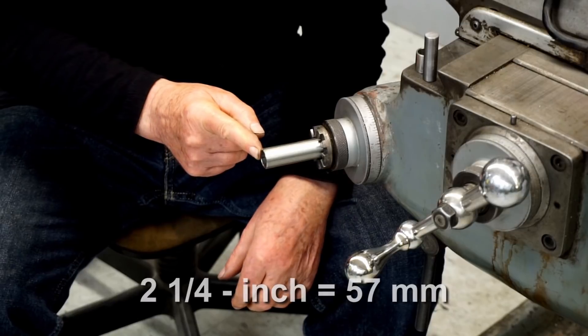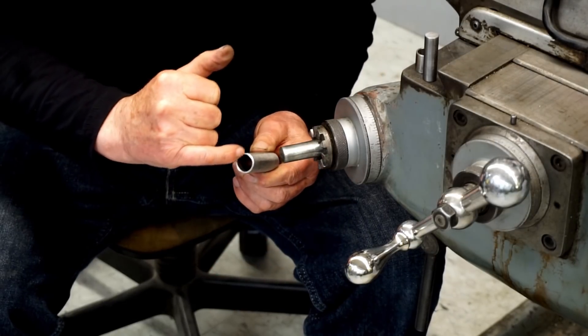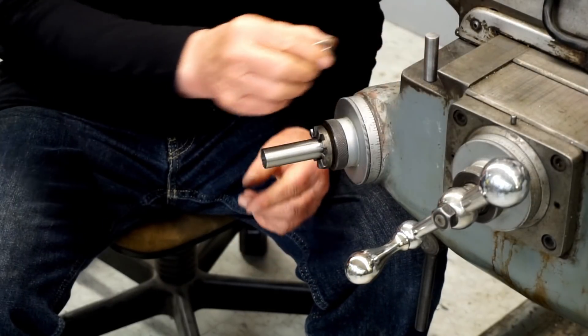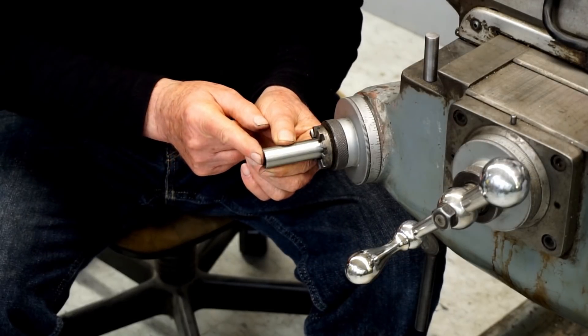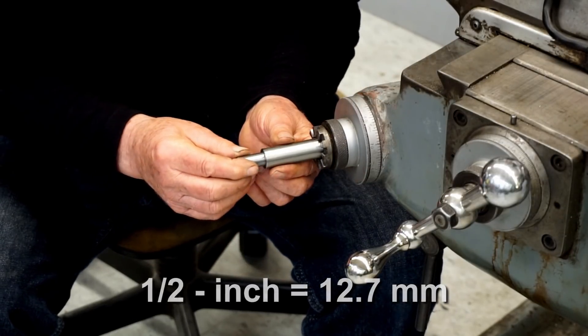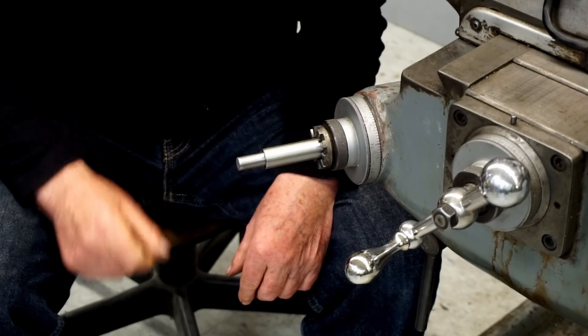I cut this piece 2 and 1/4 inches long. If you're using welded tubing, you may need to smooth the weld on the inside. Next, I made a spacer from 5/8-inch OD tubing with a 1/16th wall, which fits inside the 3/4-inch tube perfectly. The shaft for the drill chuck is half-inch round bar, and I cut a piece 1 and 5/8 inches long. Now I'll weld these together.